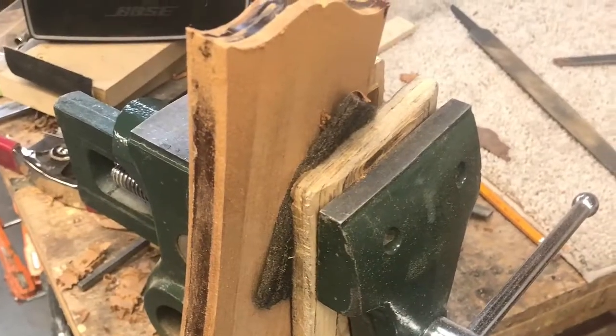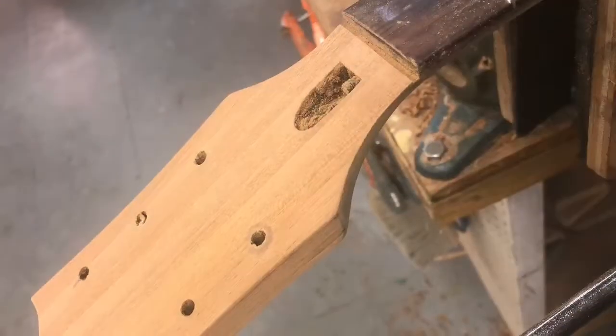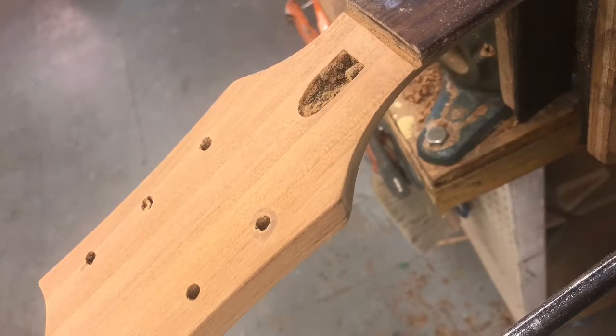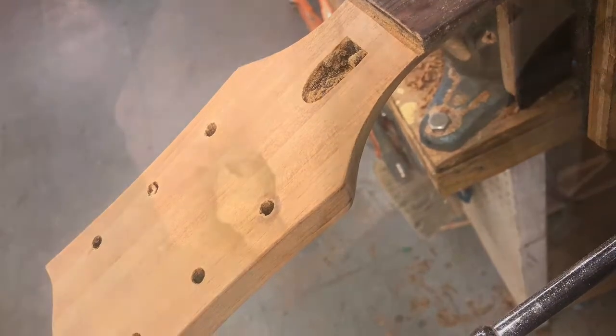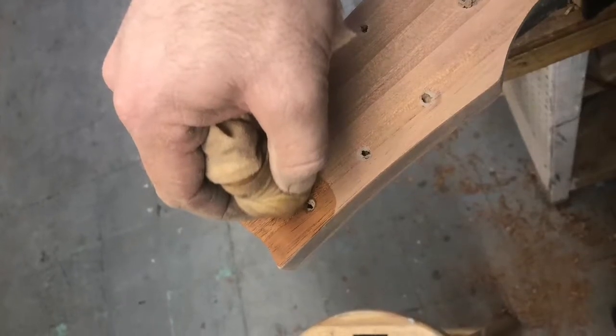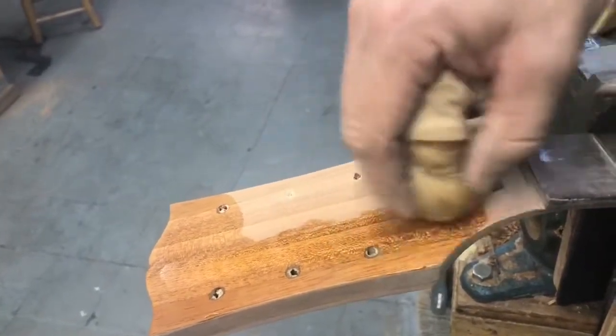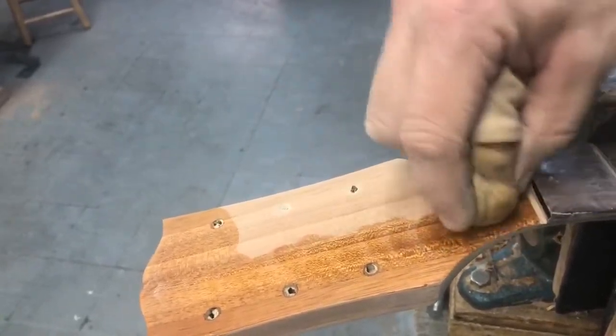I like to use shellac for a sealer, so I French polished it with the old-fashioned French polishing technique using a pad and cheesecloth combination with just methyl hydrate and shellac. You can use isopropyl alcohol if you wish, or even Everclear, but methyl hydrate's pretty cheap and it works really well.